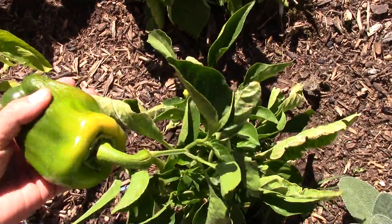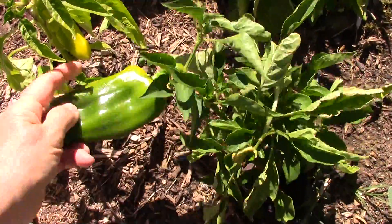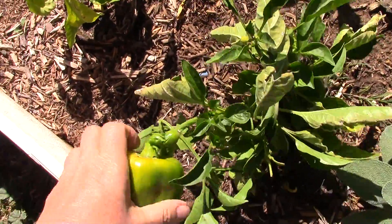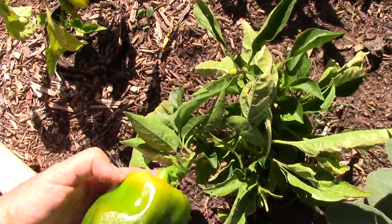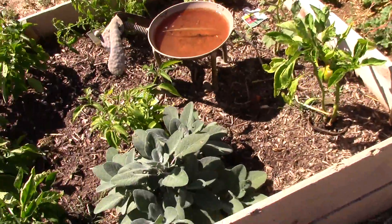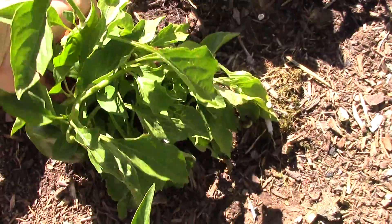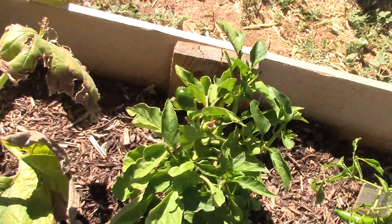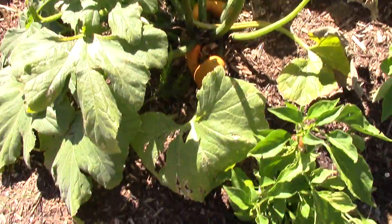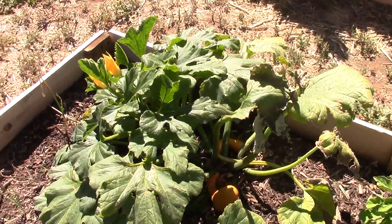These are my bell pepper plants. I need to pick that one — it's getting ripe; I just twist them off. There are more bell peppers here. These are red bell peppers — I've already picked quite a few, that one's starting to turn red, and that one's getting a new pepper. This here is a banana pepper that's about ready to pick, and that right there is a squash that's pretty much taken over this flower bed.